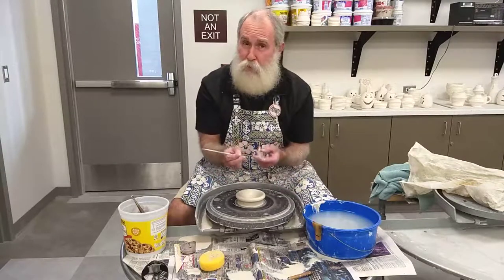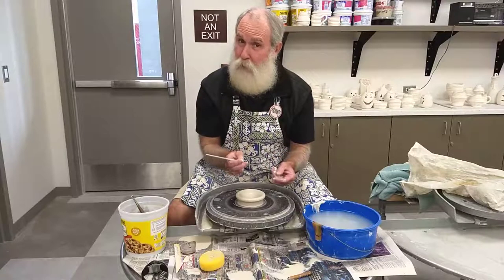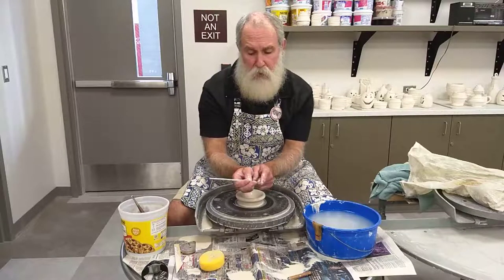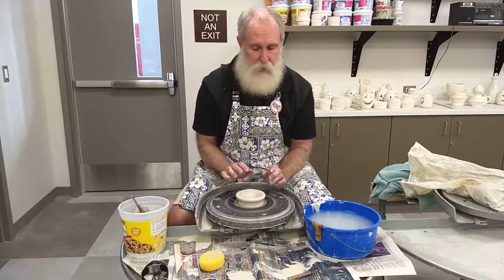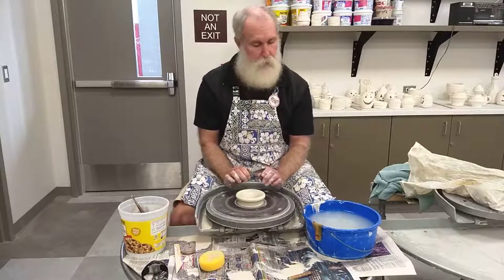If you leave it too thick, you've wasted clay you could have thrown, but at least you can trim some of that away and still have your project. Our goal is about a half inch of clay — that'll let us make a really nice foot. As you get better, your goal might be to aim for more like a quarter to three-eighths of an inch.